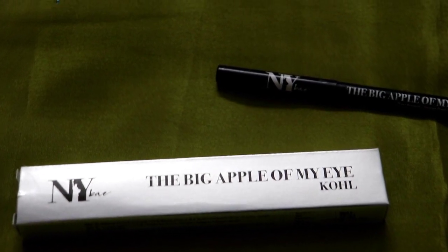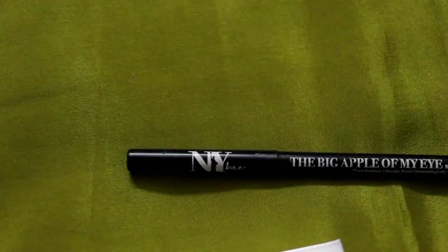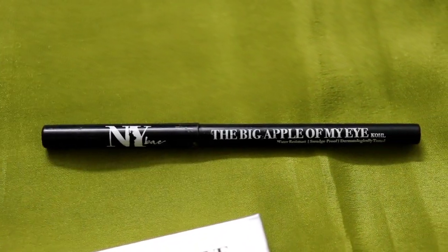Hey guys, hi, welcome back to my channel. I am SHINee. Today I am going to share with you guys the Big Apple of my Eye cold stick review.